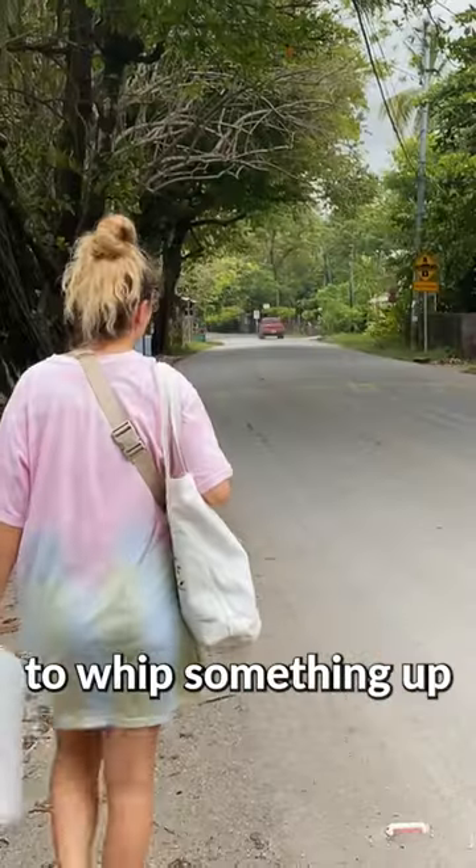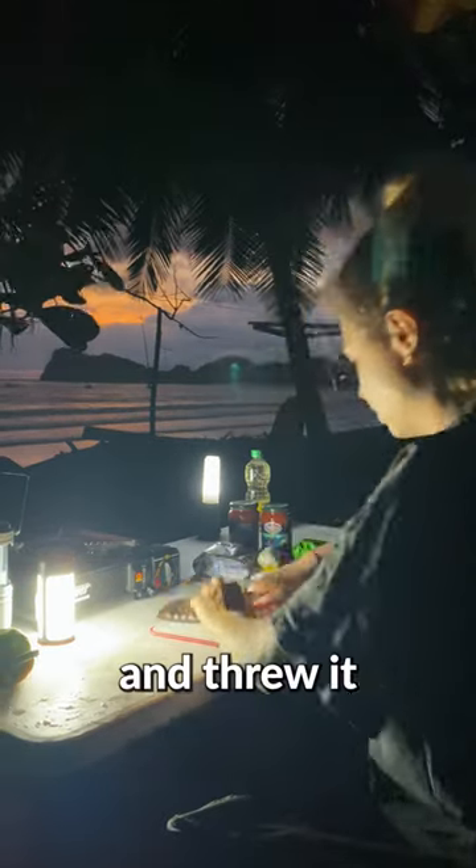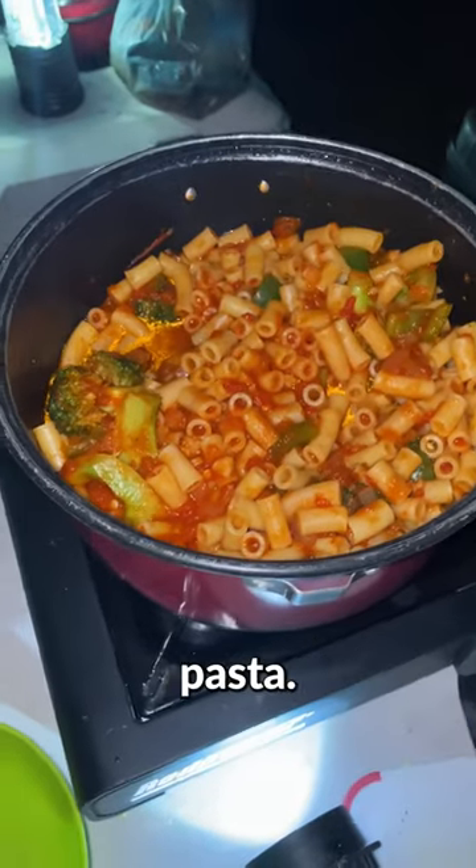After making the bed, we popped out to the local grocery store to pick up some ingredients to whip something up for dinner. We set up our propane cooktop, chopped up some veg, and threw it all together to make a very mediocre tasting pasta.